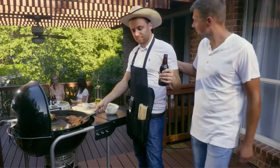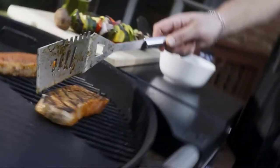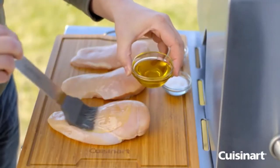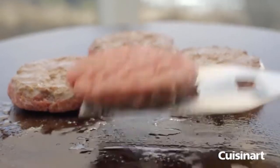Summer is right around the corner, and that means grilling season is too. If you're like most people, you probably can't wait to get out there and start cooking up some delicious food on the grill. But before you do, make sure you have the right tools for the job.